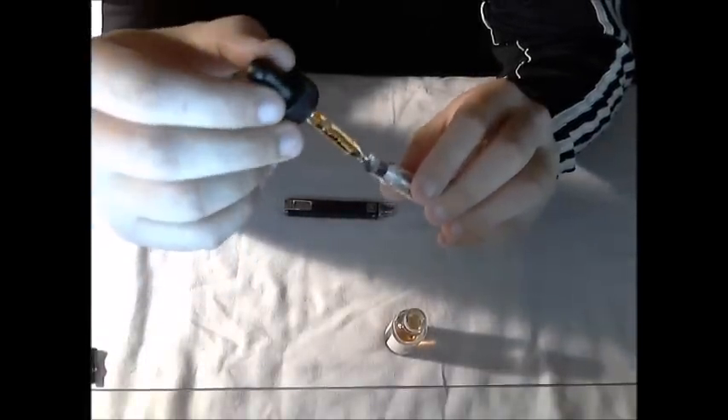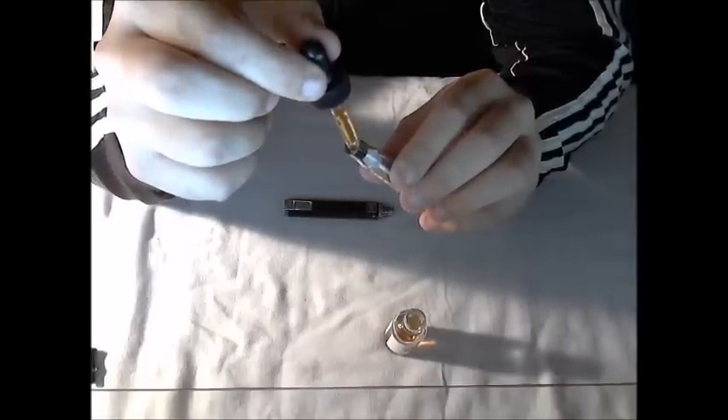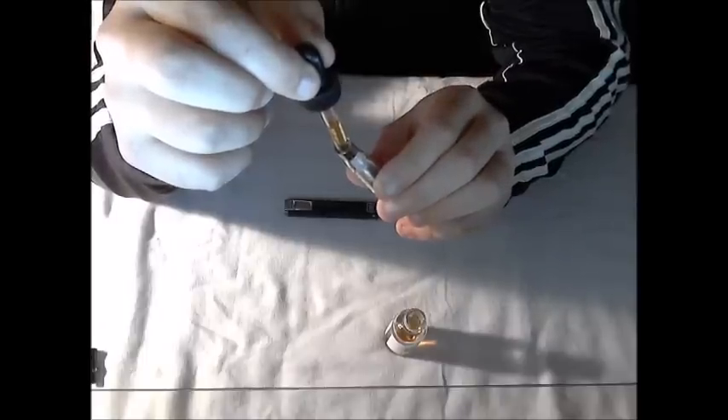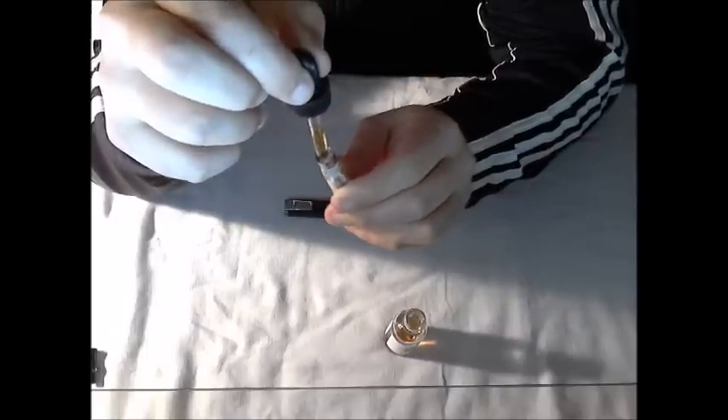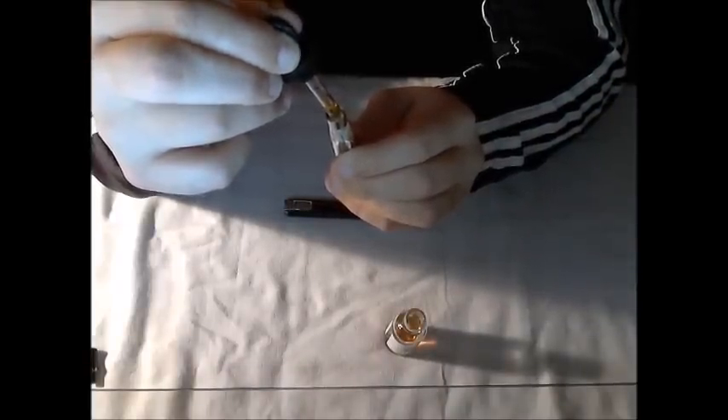After you stick it on the side, you're going to squeeze the pipette very gently so you can get all that juice down alongside. You could also move the pipette around as you're squeezing so you can even out how the clearomizer is filling.